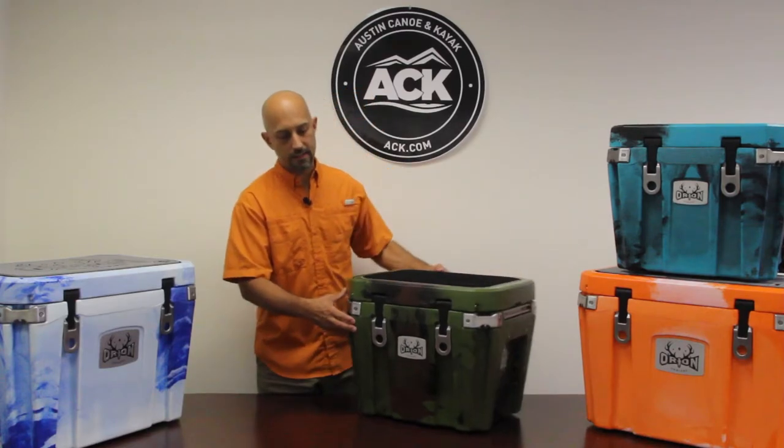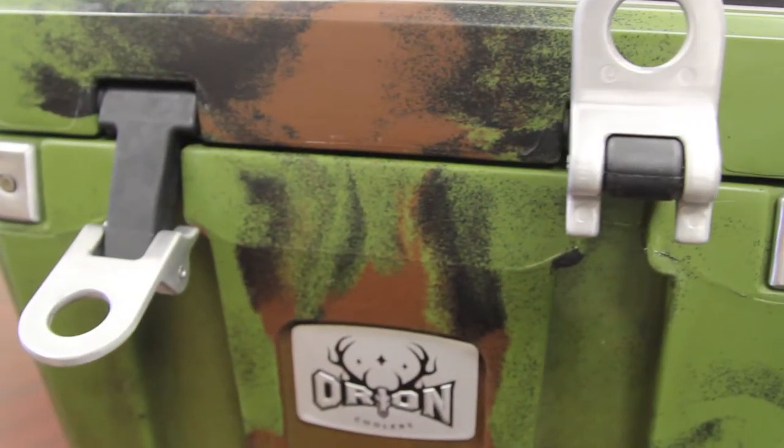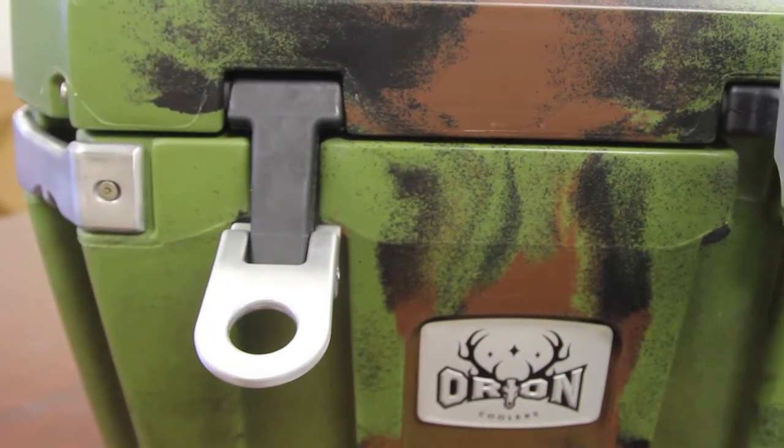The lids are lockable — they each have two-position locks. The coolers feature dual locks on all sizes on the front that are really easy to open and close.